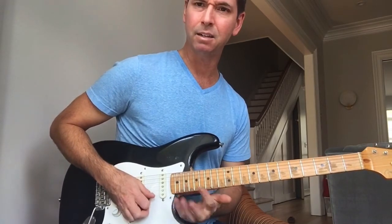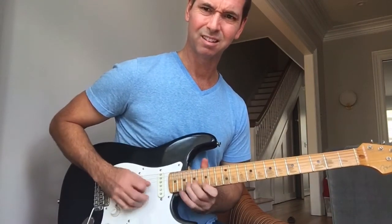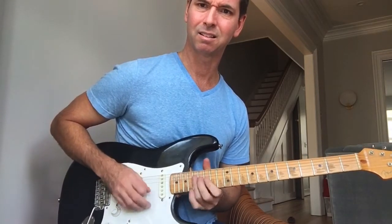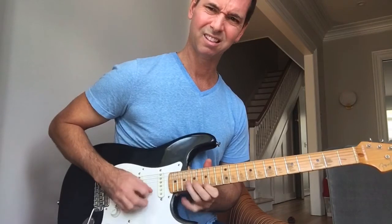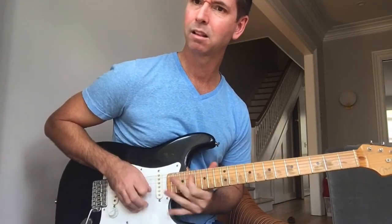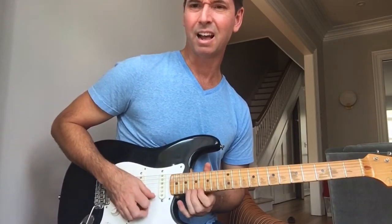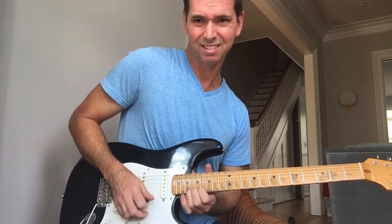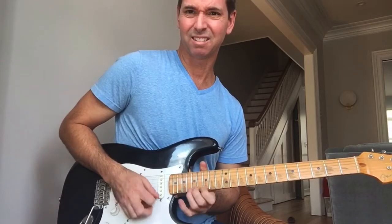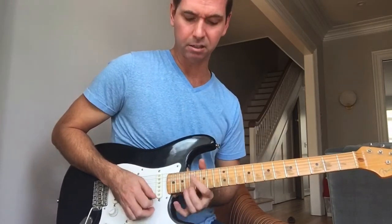Now that bend, you want to hit it, squeak it up, and then choke it. So that note — it's not that, it's higher. We can even give it a second little tweak.